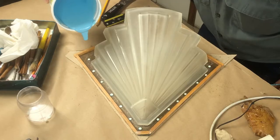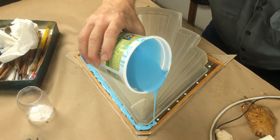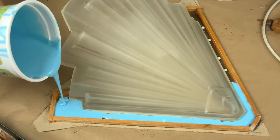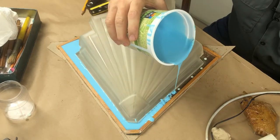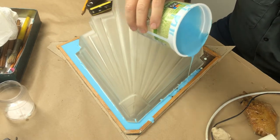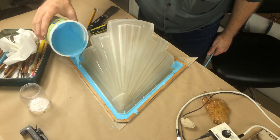Let's pour some rubber. This is just a dump pour — shouldn't be too complicated, but we want it to flow down the sides. In a shallow mold like this, the rubber is going to tend to want to rise out pretty quickly. So even if you do catch some bubbles, it usually is not as big a problem because they have plenty of time to rise out.